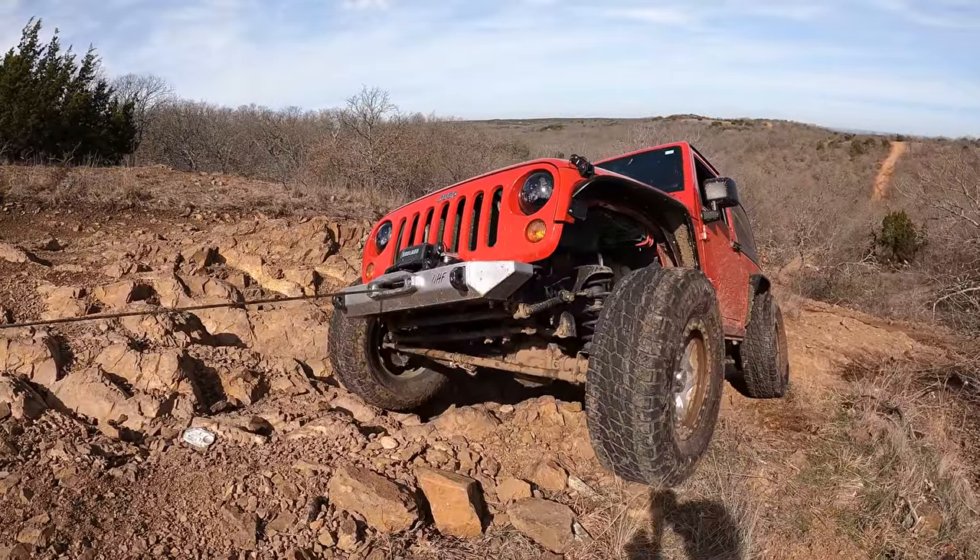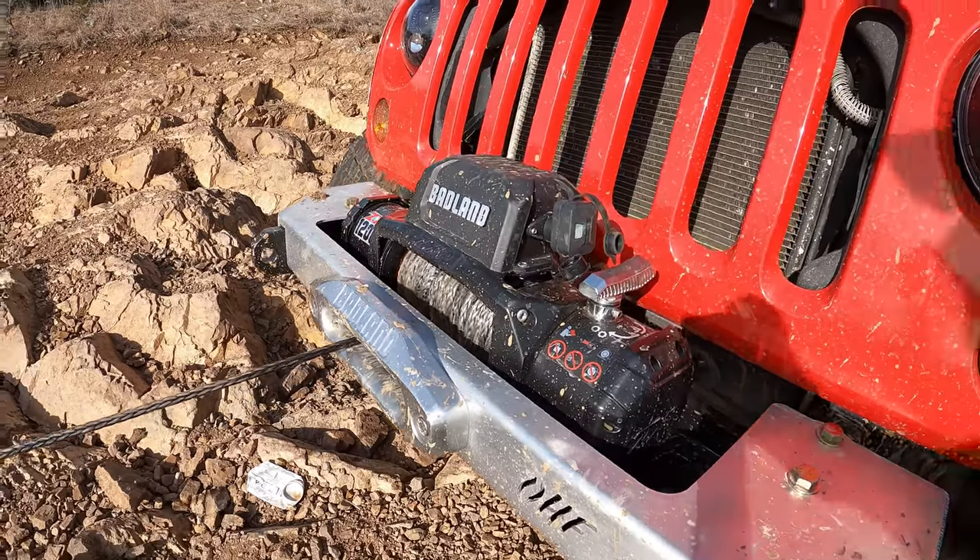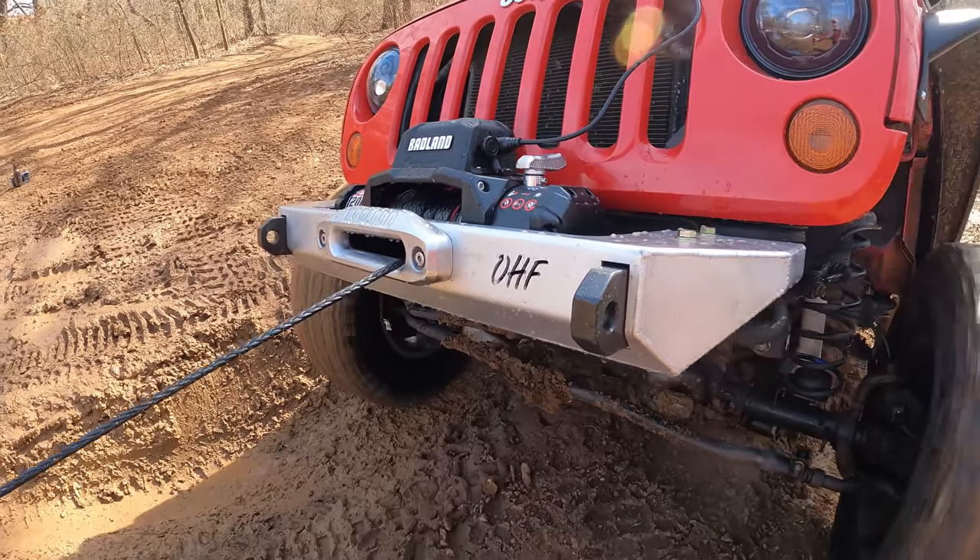Once again, Harbor Freight releases yet another affordable off-road winch. It's more refined, has new parts, yet still priced reasonably well for the average off-road enthusiast.